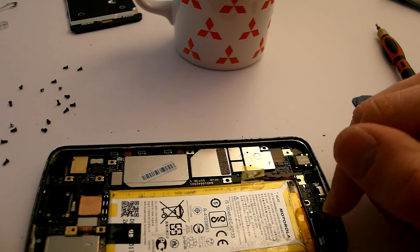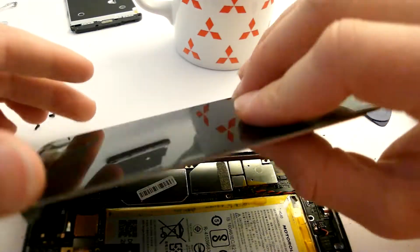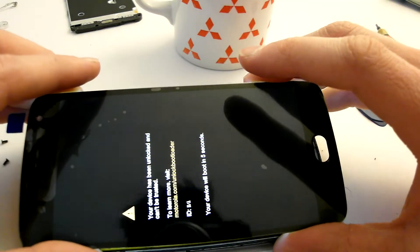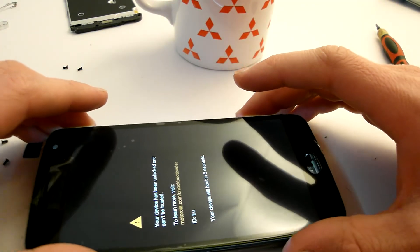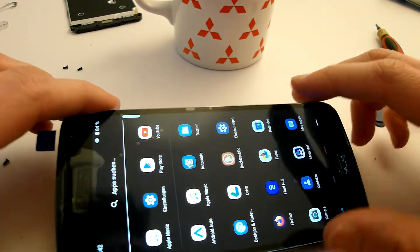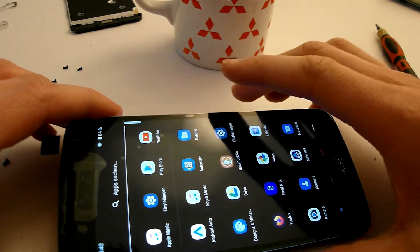Before you glue the phone you can try the display to see if it even works. Just hold it in place and don't put too much tension on it. You can see the phone starts — you can test if it touches right. Not perfect, but for my use case it works. So let's power down the phone and keep on working.